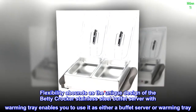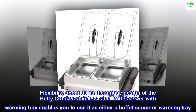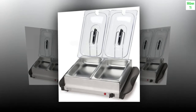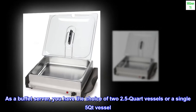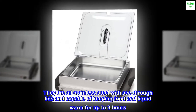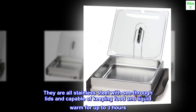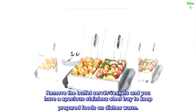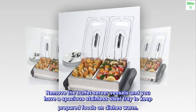Flexibility abounds as the unique design of the Betty Crocker stainless steel buffet server with warming tray enables you to use it as either a buffet server or warming tray. As a buffet server, you have the choice of two 2.5 QT vessels or a single 5 QT vessel — all stainless steel with see-through lids, capable of keeping food and liquid warm for up to three hours. Remove the buffet server vessels and you have a spacious stainless steel tray to keep prepared foods on dishes warm.